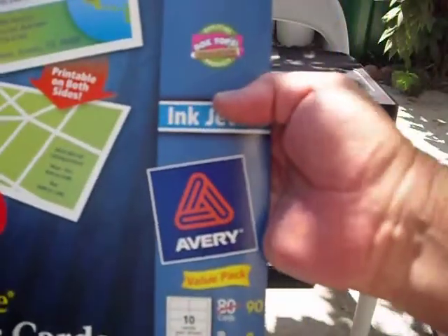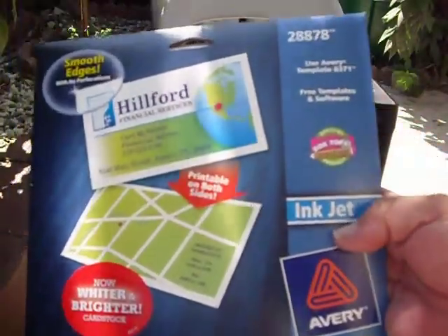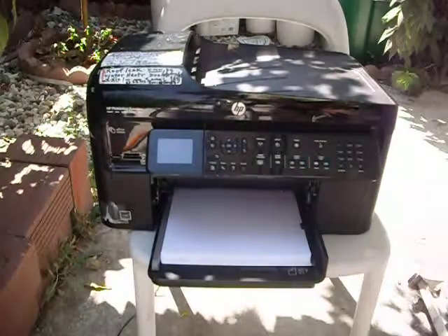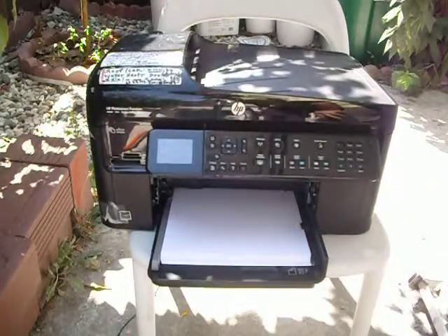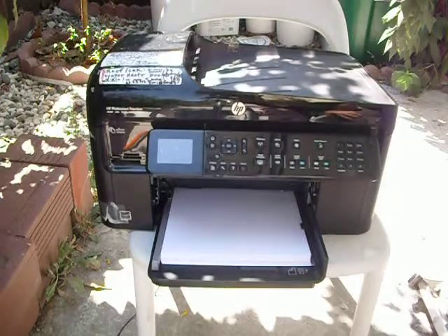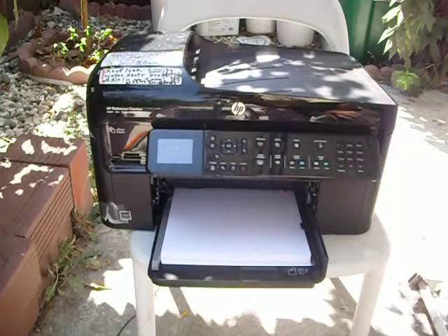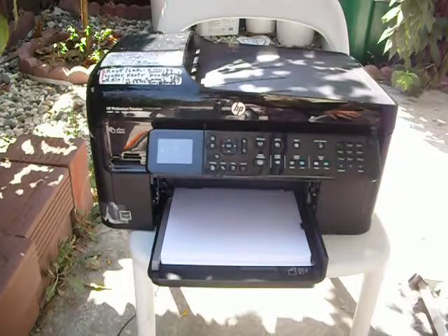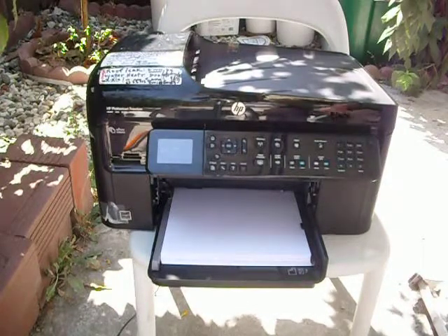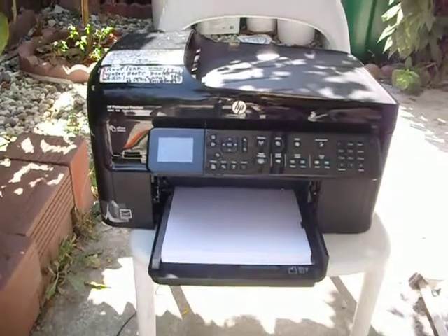Once again, go to any stationery and pick up these Avery business cards — there's 200, and I use the ink-jet type. It's just that simple and very painless. Before you throw those old business cards away, that's what you want to do with them. Thanks for watching — I always try to look for something simpler and easier instead of going through all the computer stuff. I hope you got the idea, and thanks for watching. God bless, take care.